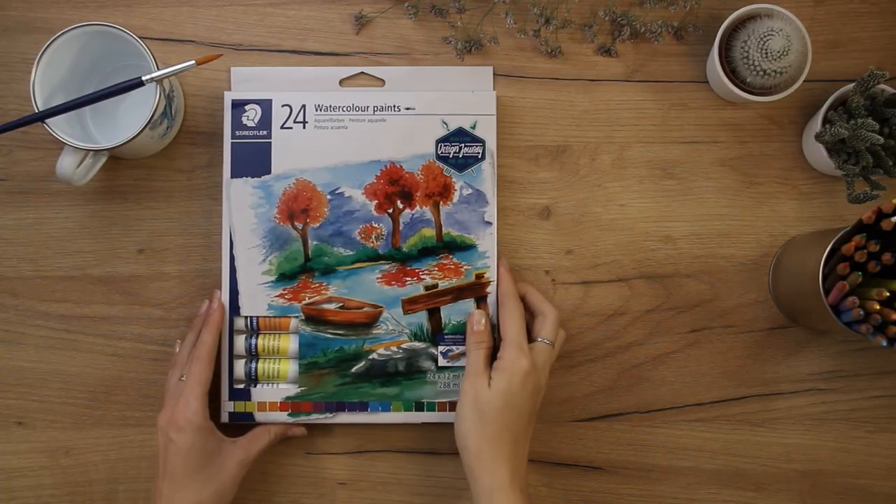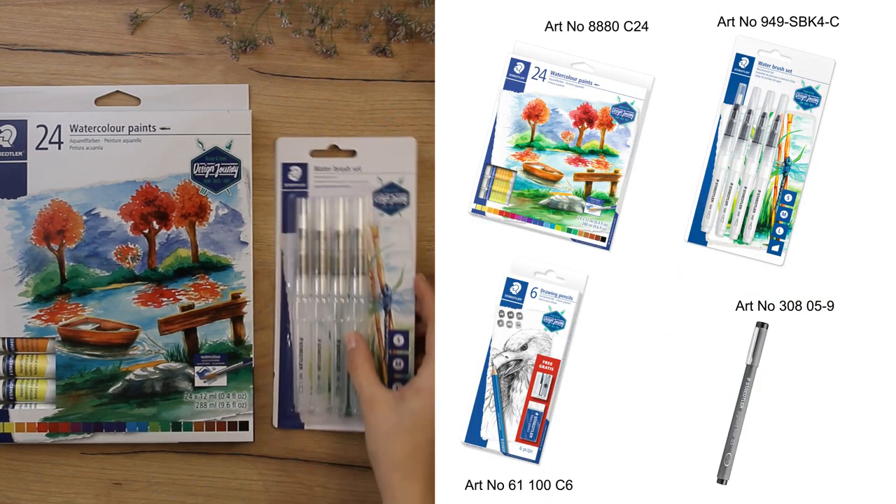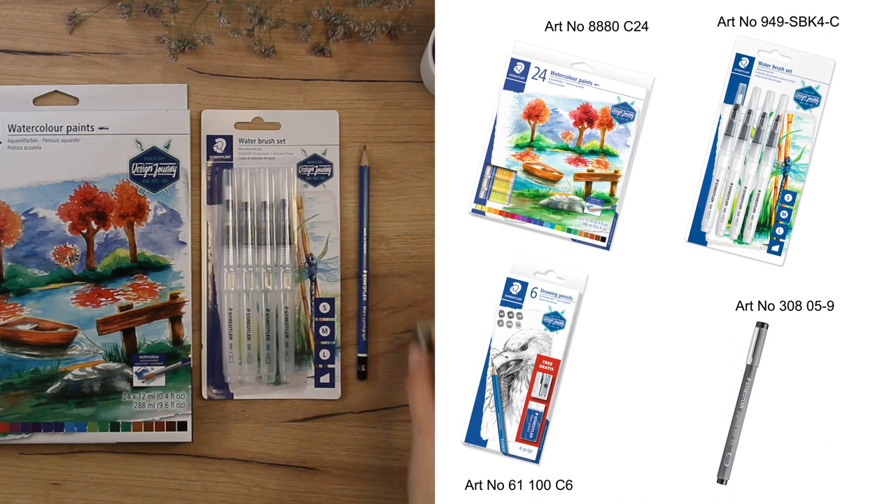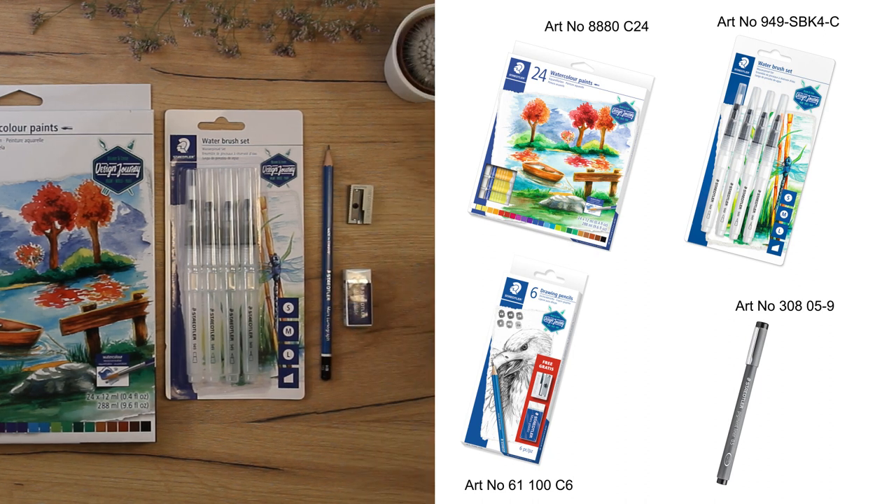In this session I'll use watercolor paints, a water brush set together with a paint brush, and some equipment from the drawing pencil set, and a pigment liner 0.5.